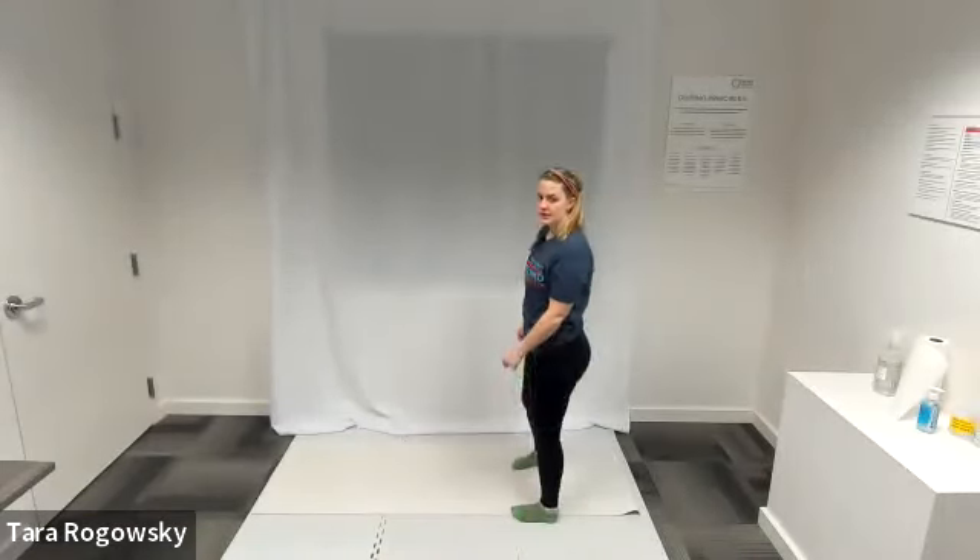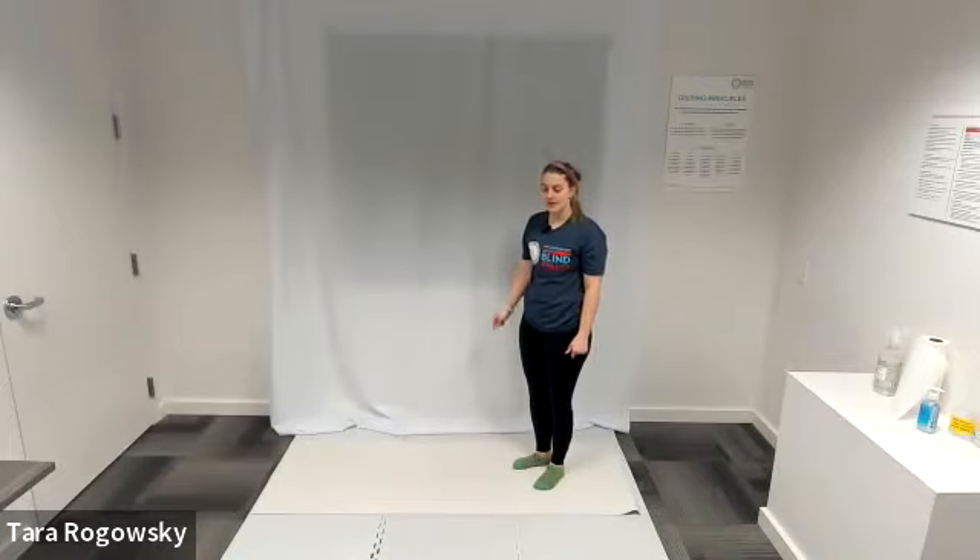Hello, this is Tara with Northwest Association for Blind Athletes, and this is how to do Swan.